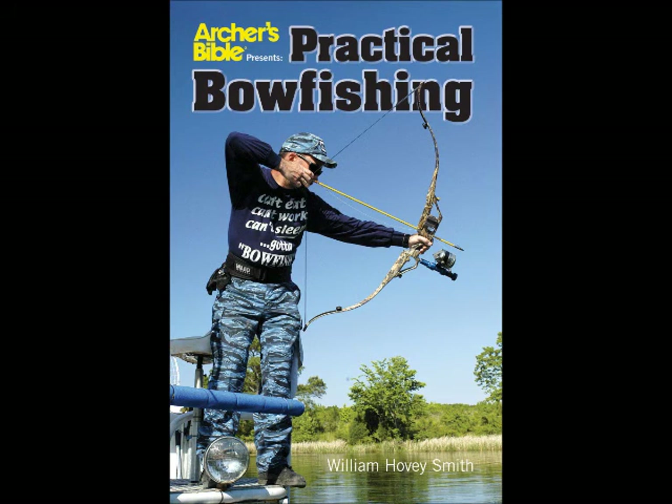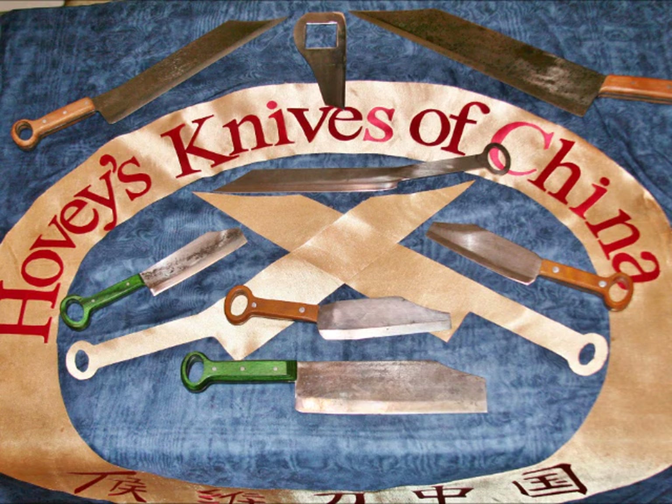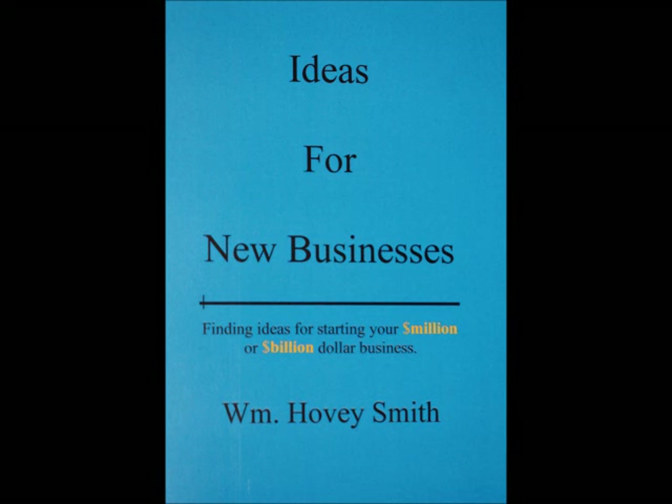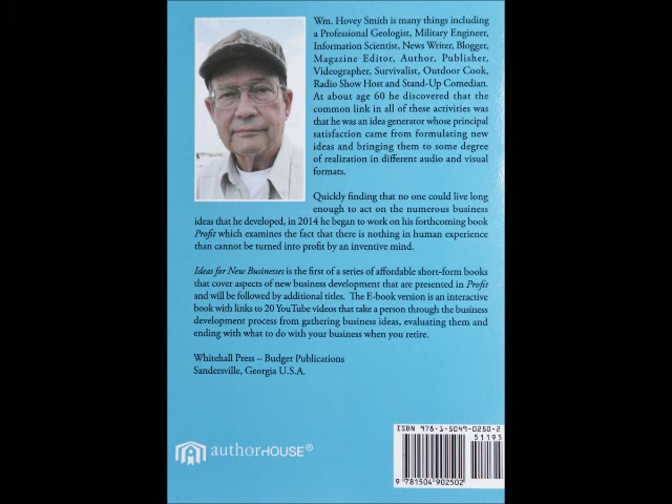Whether it be muzzle loading, hunting, fishing, or crossbow hunting. My new company, Hovey's Knives of China, will introduce 15 new knives this year at the Blade Show at the Cobb Galleria on June 3 through 5. I also have a Kickstarter project so you can make advanced orders for these blades and also blanks that you can grind and finish yourself. I have a new series of business books under the Profit brand — the first among these is ideas for new businesses, finding ideas for your own million or billion dollar business.